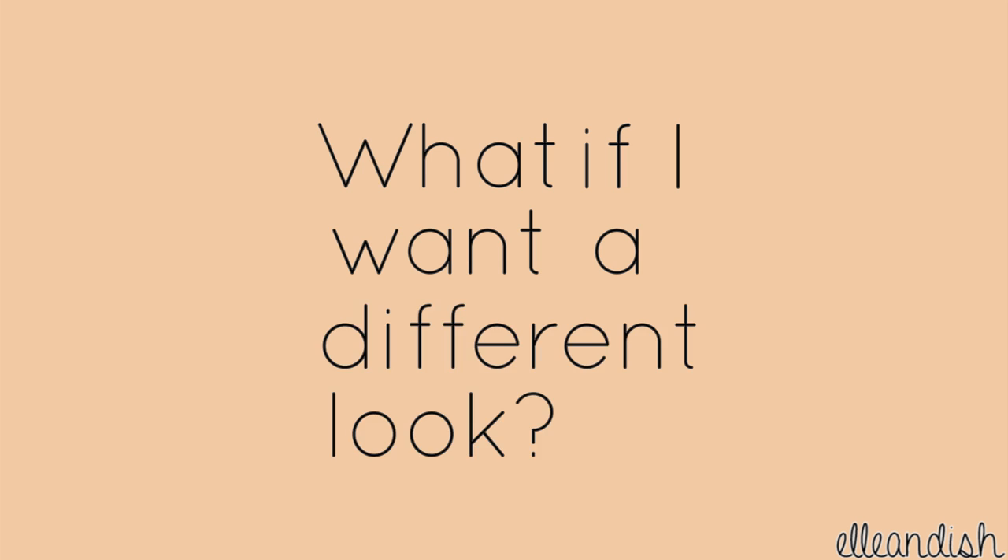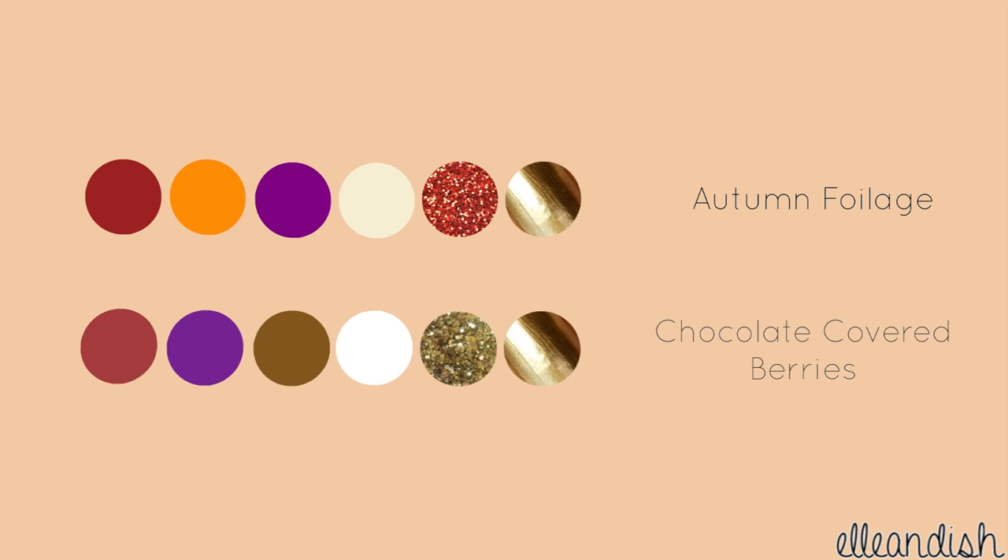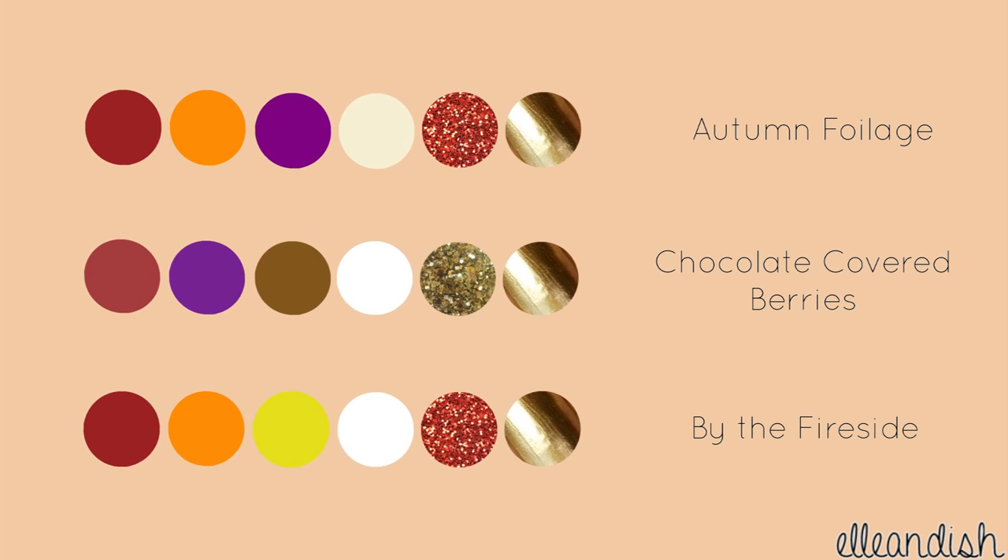What if you want a different look? Here's our original color palette. Add in chocolate brown and gold for a sweet look, or use red, gold, and orange for a look inspired by a warm and inviting fire. That's it for this tutorial. Thanks for watching!